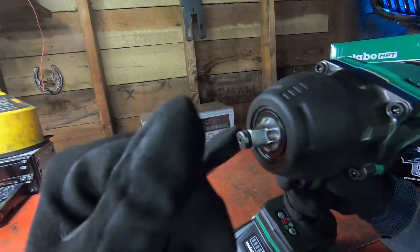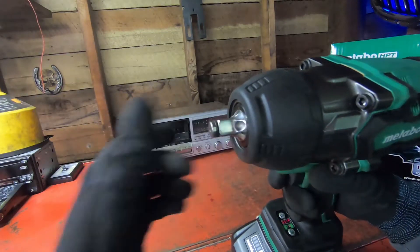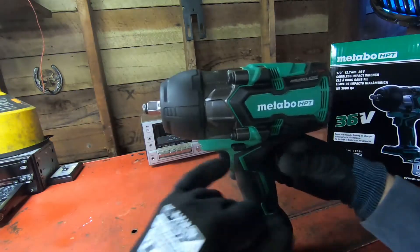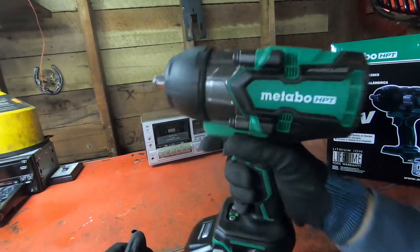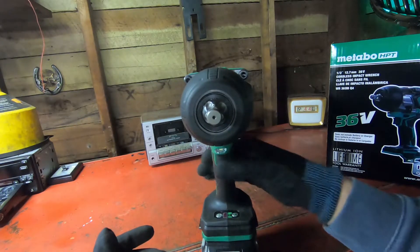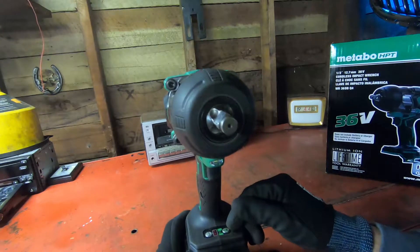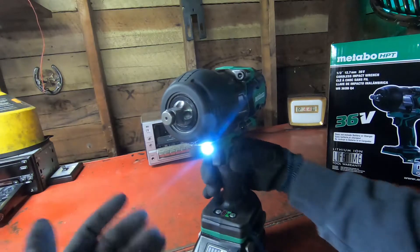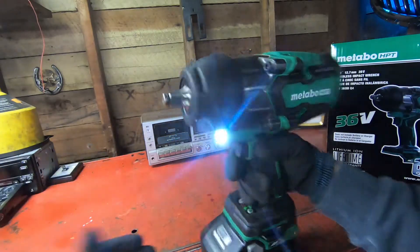This will take half-inch sockets and it has a ring that holds the socket on — not a friction ball, which I feel is a lot better, at least for automotive use. The trigger is nice. There's the forward/reverse action right there, which makes it very easy to use with one hand.